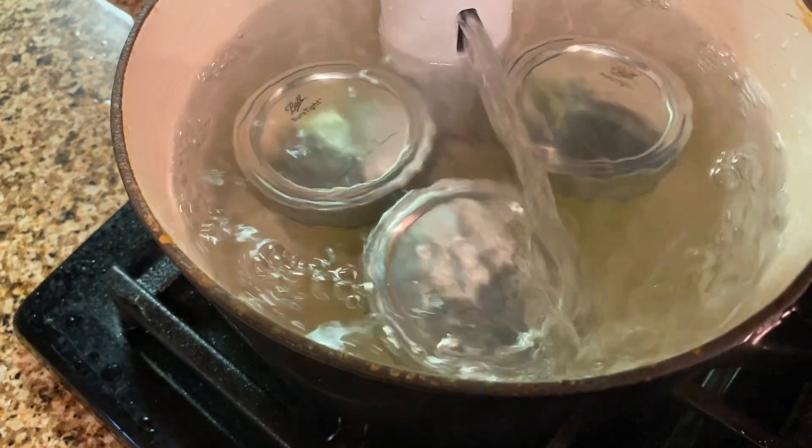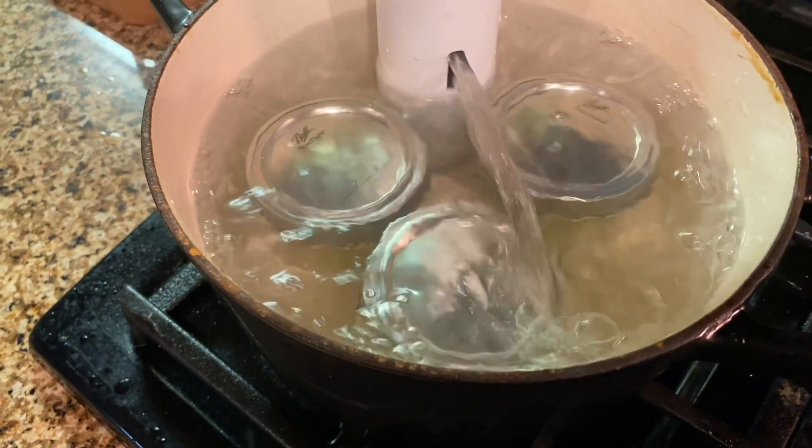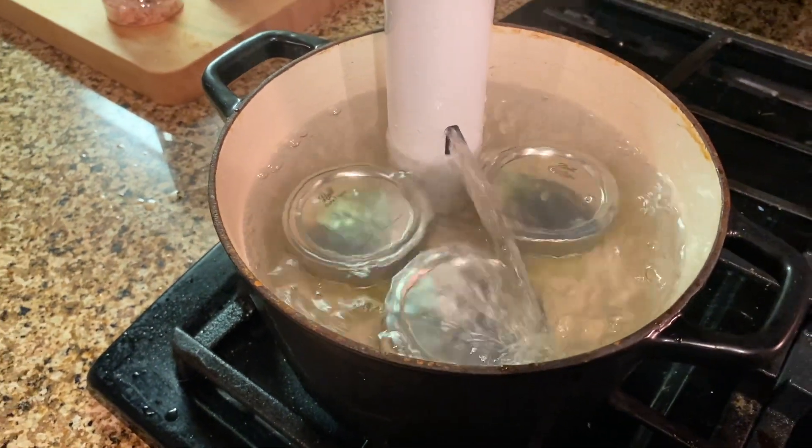I decided to cook three sous vide eggs for that day. You can always set aside your egg bite mixture in your fridge and it should last a couple of days.